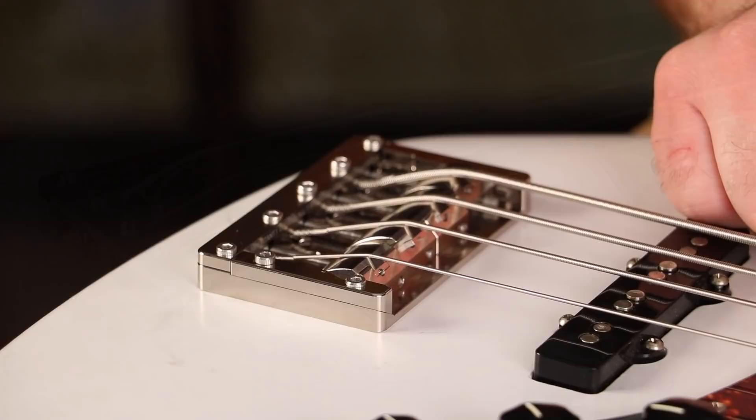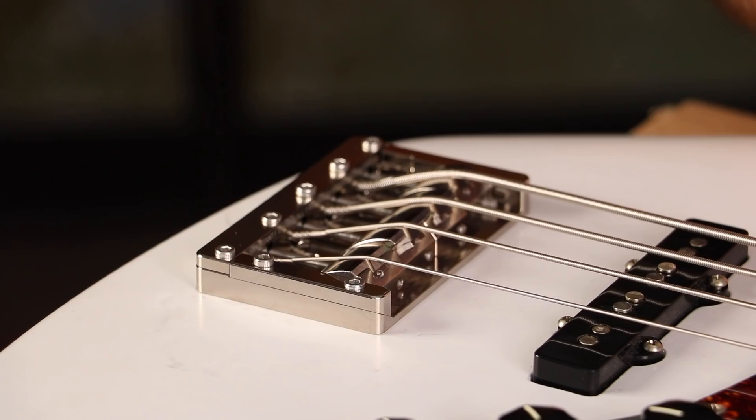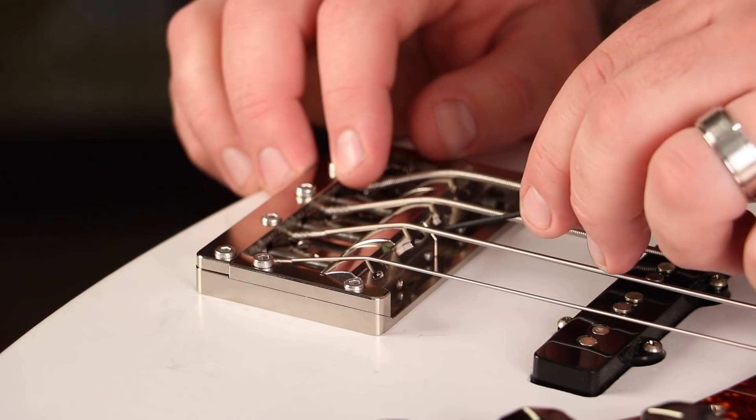So my A string is fretting out quite a bit — it's too close to the fingerboard. You can use the one and a half millimeter Allen wrench to slide into this small slot right here and adjust the height of the string.